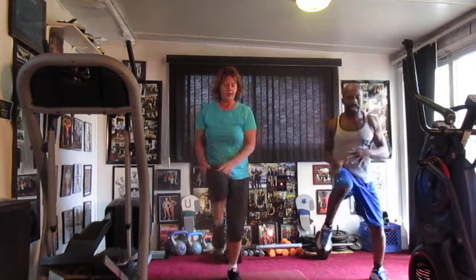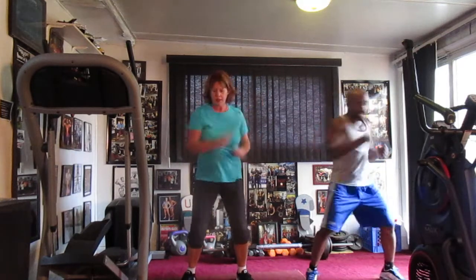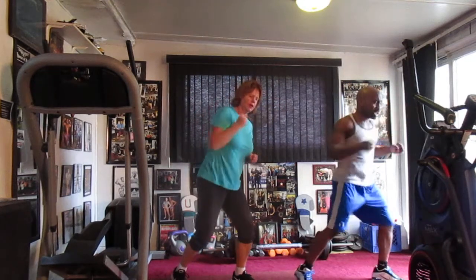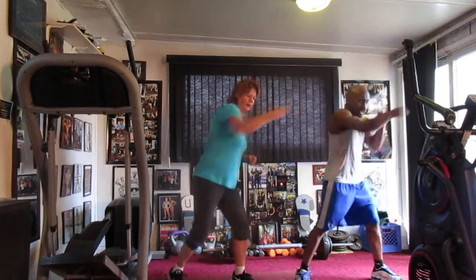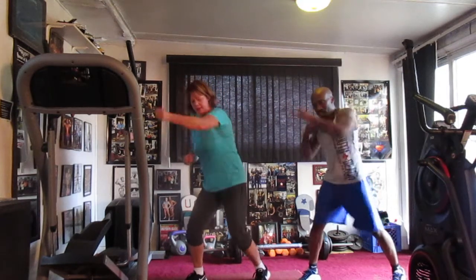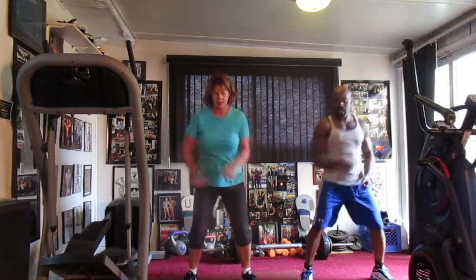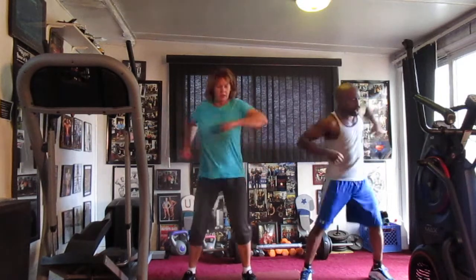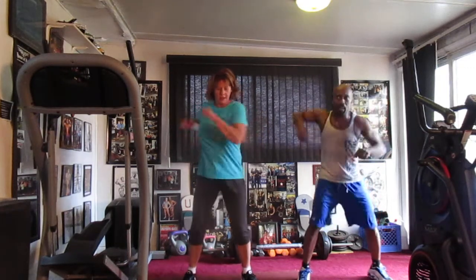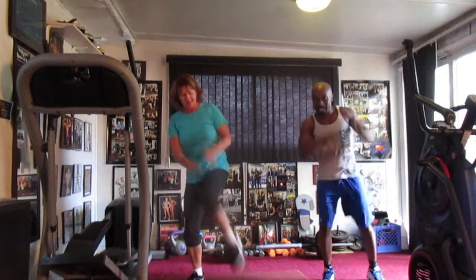1, 2, 3, 4, 5, 6, 7, 8, 9, 10, 11, 12, 13, 14. 1, 2, 3, 4, 5, 6, 7, 8, 9, 10, 11, 12, 13, 14. 1, 2, 3, 4, 5, 6, 7, 8, 9, 10, 11, 12, 13, 14. Switch to the right, 20.